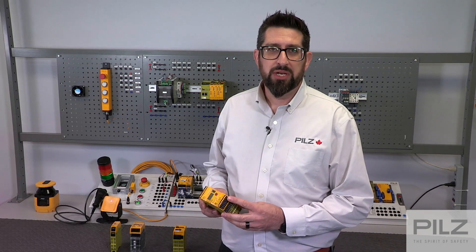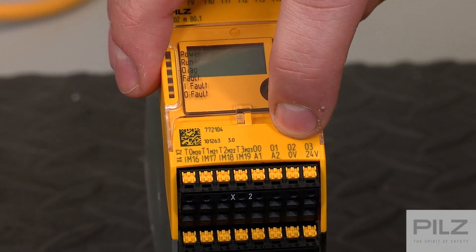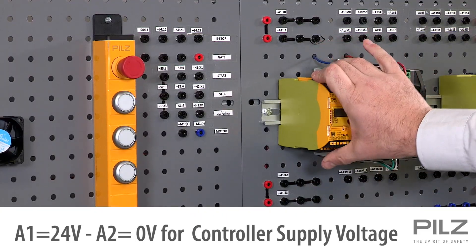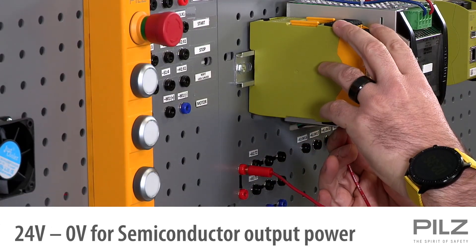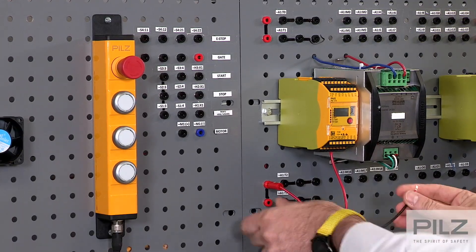The first step in wiring your PNAS Multi2 controller is the power supply. The units all have two separate power supply connections. First, terminals A1, which is 24V, and A2, 0V, power the controller itself and the communication bus. The 24V and 0V terminals power the outputs of the controller. These can be powered using a single power supply or isolated by using two, depending on your application requirements.